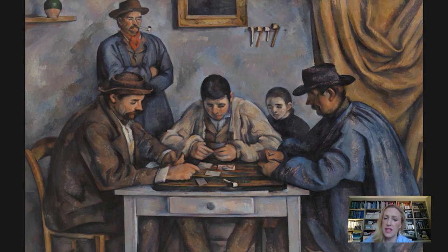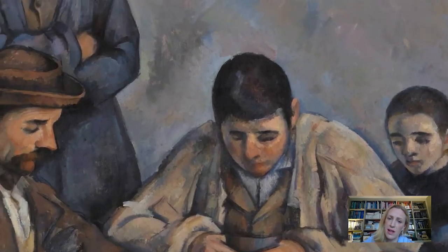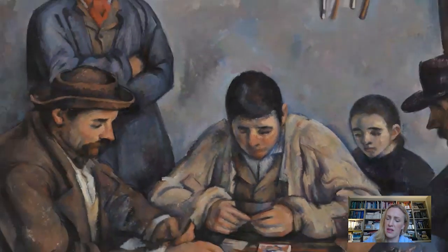If we look at the central figure we see this rapt concentration. We know that originally Cézanne had painted a hat on this figure and he actually went back in and changed that. You can see the way in which he reiterated the line around the head. He's described the face, and I'm really drawn to the way he puts this touch of yellow at the corner of the eye, just at the bridge of the nose. So we are invited to engage with that figure and to see what he's doing.